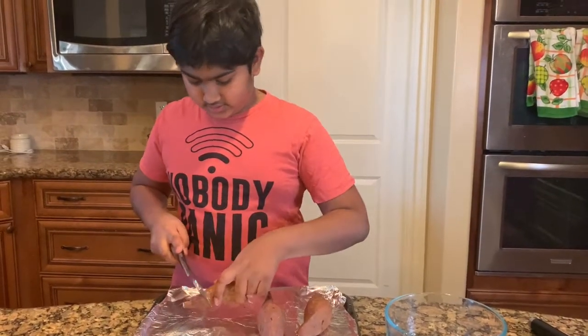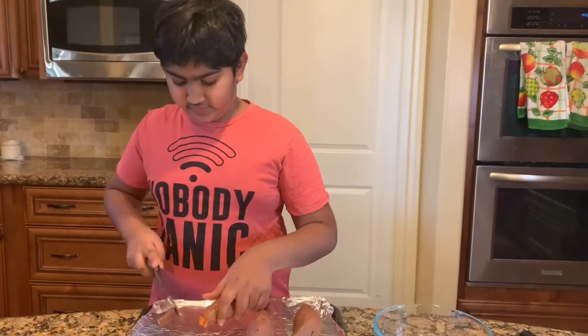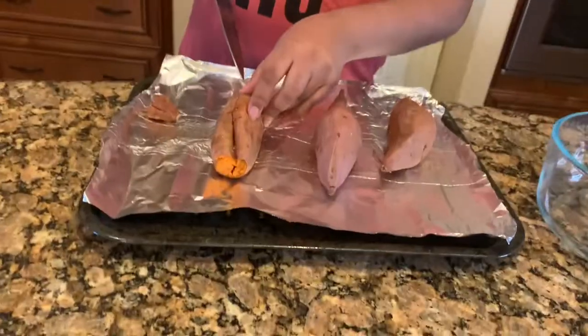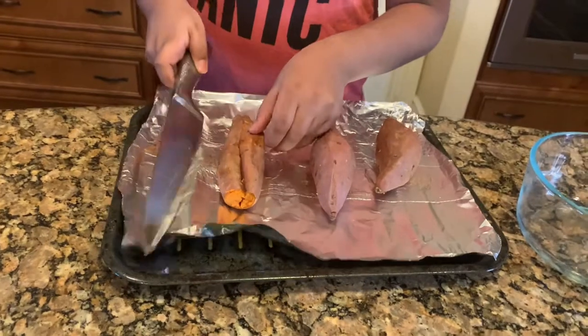Just cut the ends off first because these have a lot of fiber. Now cut a slit through the middle and peel both sides off.